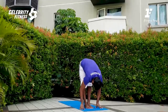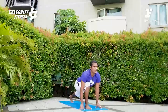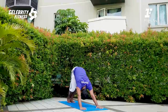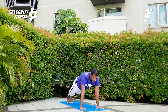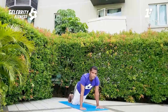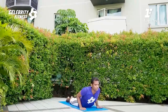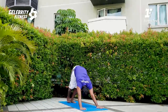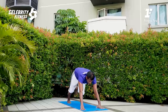Inhale, arm rising. Exhale, forward fold. Right leg step back. Inhale for the lunges. Left leg step back — downward facing dog. High plank, inhale. For the easy option, you can go on your knees and perform Chaturanga. Inhale, perform the Cobra. Exhale, downward facing dog.